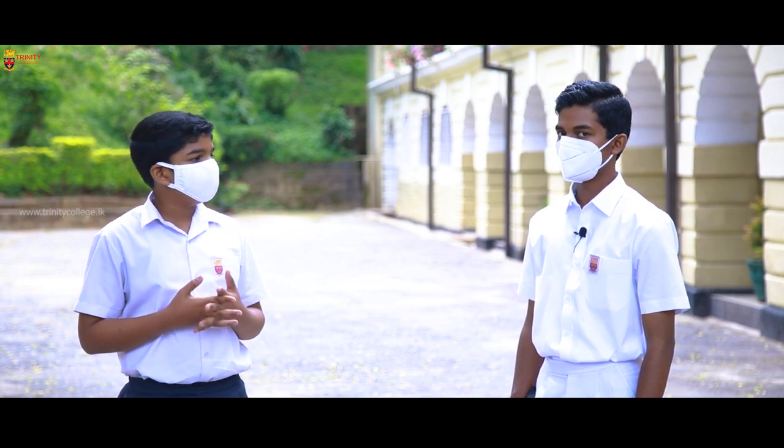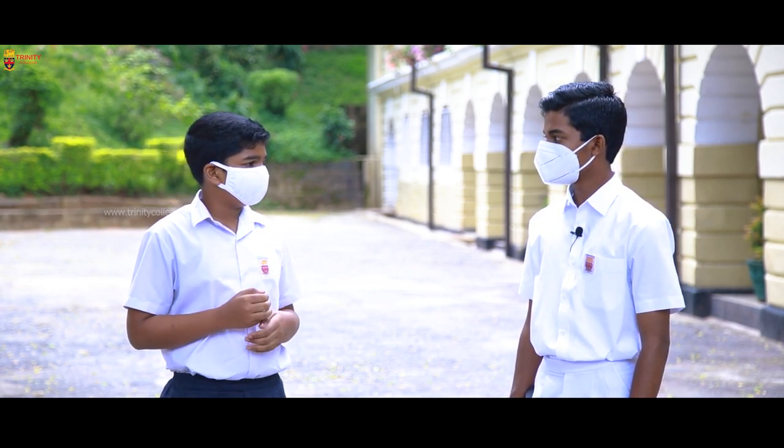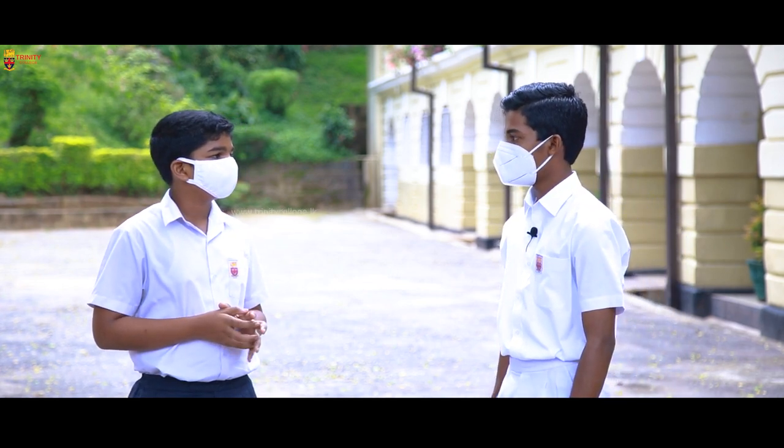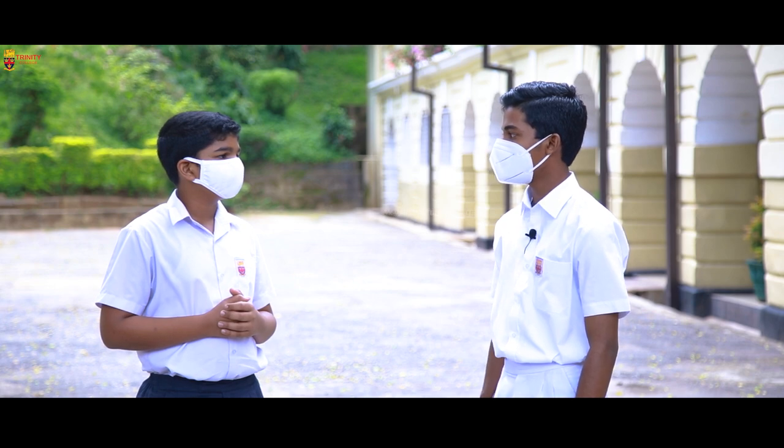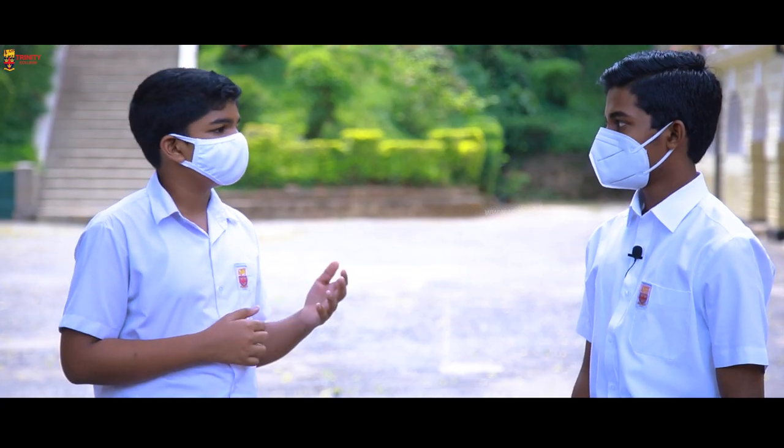To start off, Venura, can you tell us a little bit about yourself? Thank you very much for inviting me for this interview. My name is Venura Vijaysegar. I am currently in grade 13 pursuing my A/Ls in the mathematics stream.